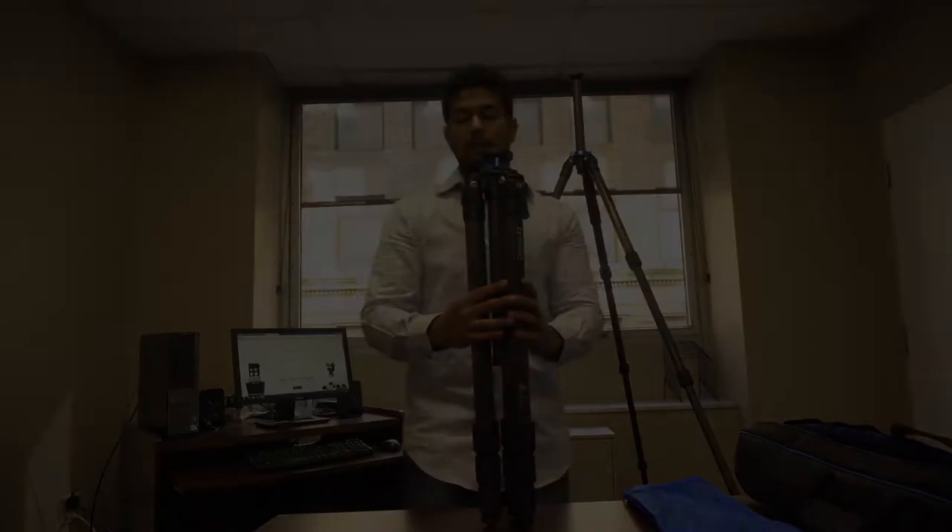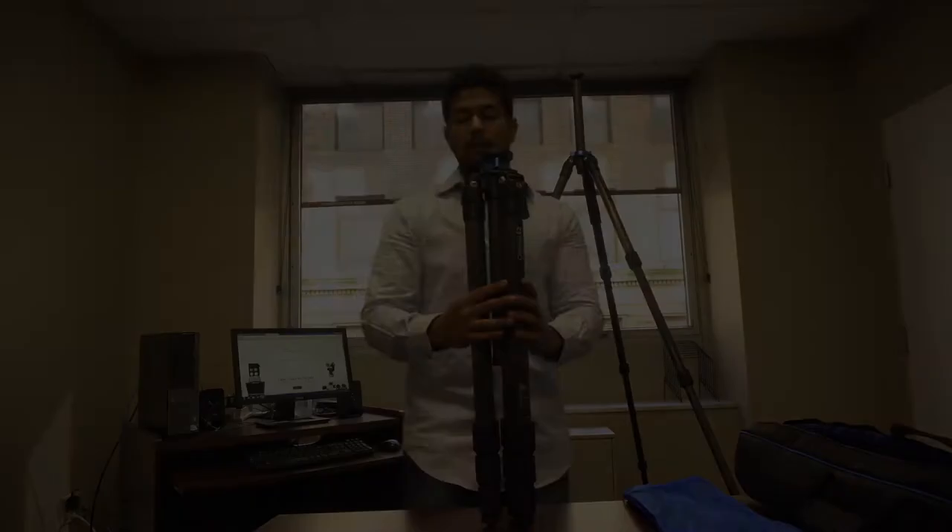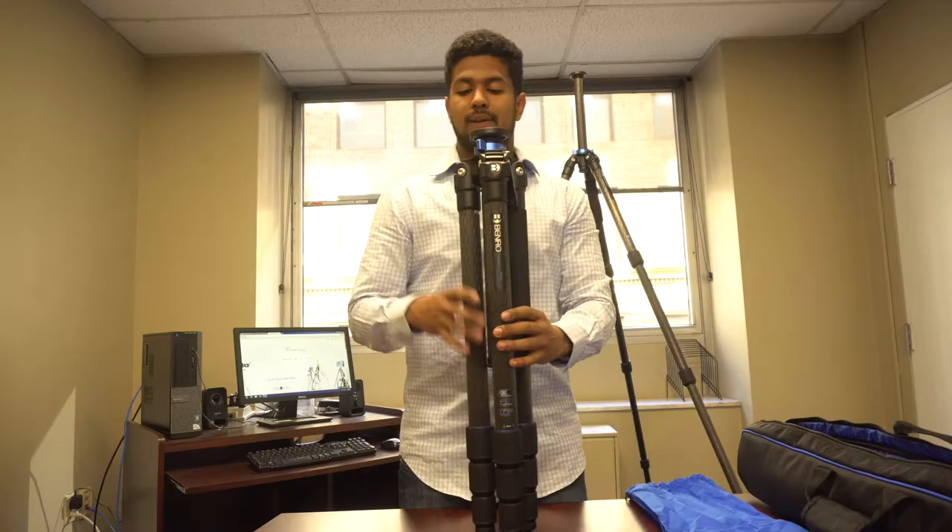Another neat thing that Benro included in this tripod is a leveler. What this allows you to do is adjust your whole tripod to the height that you need, and then check to make sure that it's leveled so that your scanner is allowed to get the best outcome possible.